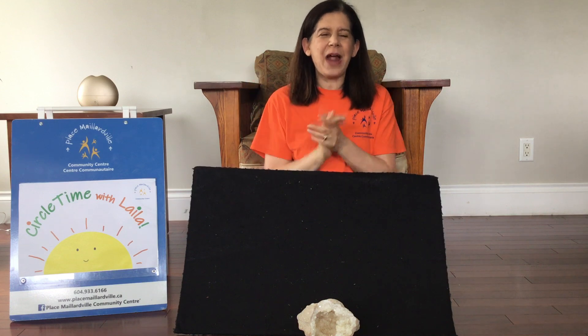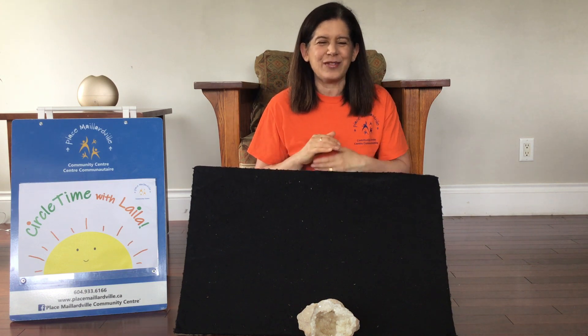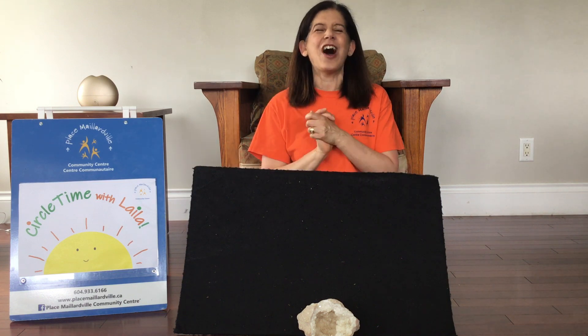Okay one more time. Bread and butter marmalade and jam. Let's say hello as slowly as we can. Oh hello everyone!